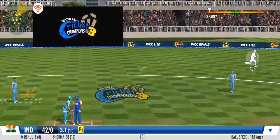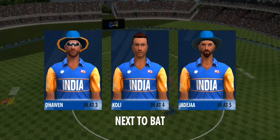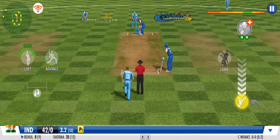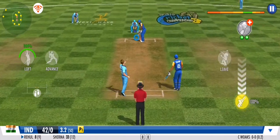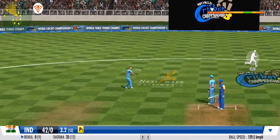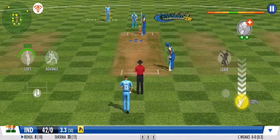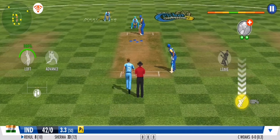The fielders are pulling out all the stops. A good variation there, forcing the batsmen to defend once again — they get nada. Spotted so quickly by the fielder — what a great effort. It's another dot ball in this over; the bowler will be pleased with that one.